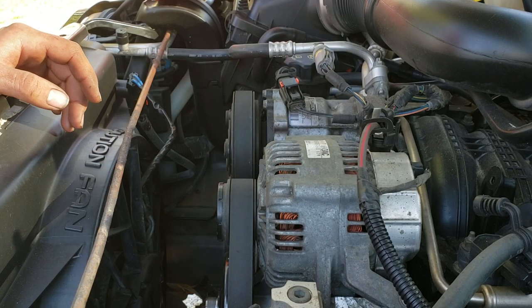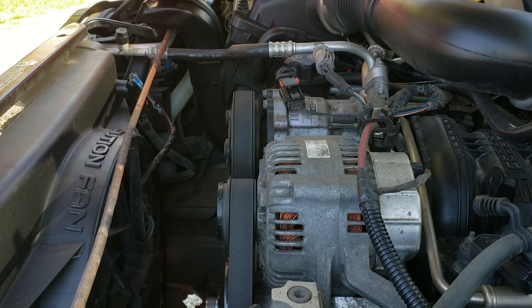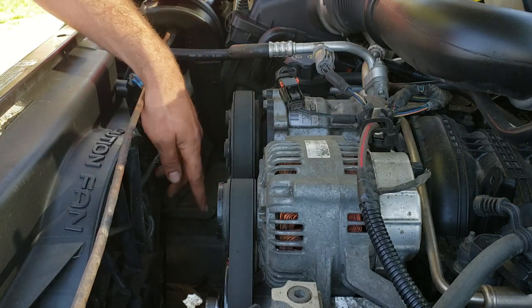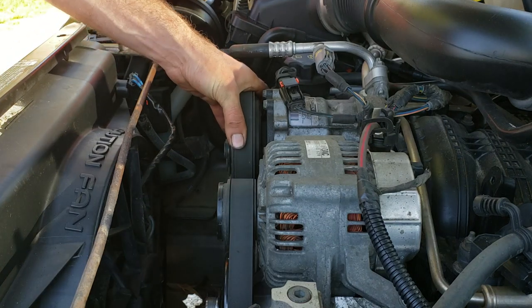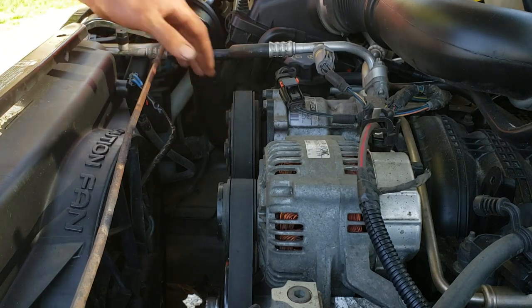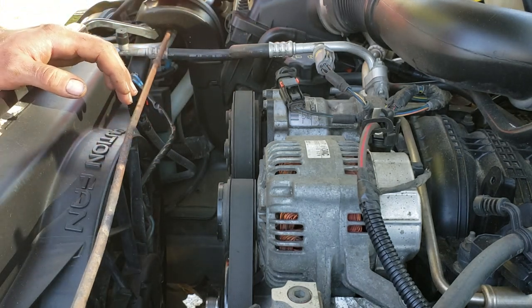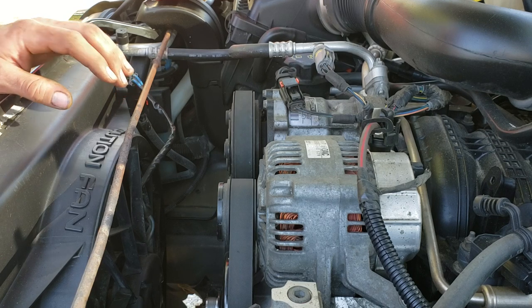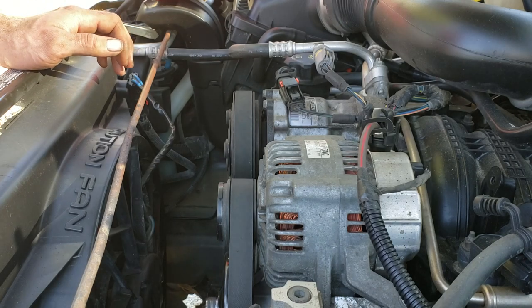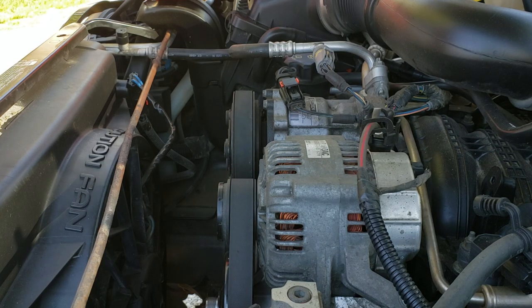I'll show you a couple of ways to diagnose that if you're trying to figure it out yourself. This vehicle has a new water pump and a new power steering pump, so the only other possibilities are the AC compressor, idler pulley, or tensioner pulley. One way to rule out your AC compressor is to start the car, turn the AC on and off — with that extra load on or off the engine you can see if your noise changes. If it doesn't change, you've pretty much ruled out the AC compressor. For the power steering pump, start it up and turn the wheel left and right to put a load on it; if the noise doesn't change, you've ruled that out too.